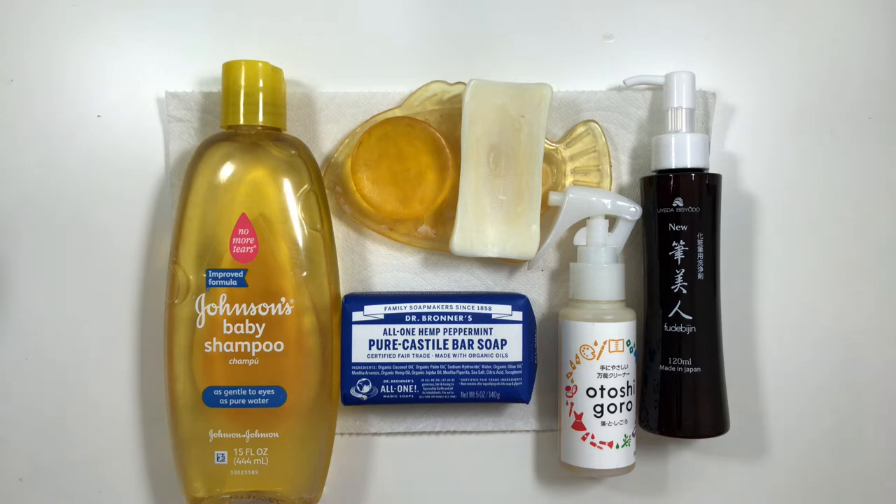I've used liquid baby shampoo, baby shampoo bar, Dr. Bronner's bar soap, Hakuhodo orange bar soap, the bar soap that Takeda brush sells, Tanseda liquid soap, Shosholan orange bar soap, Koyomo's Otoshigoro cleaner, and Ueda Bishoto's Fude Bijin brush shampoo. I kept meaning to try Dove bar soap but kept forgetting and bought other soaps instead. If you've used Dove soap to wash your fude, please let me know how it works — does it make the brushes white without vigorous rubbing, and does it make the bristles squeaky clean?